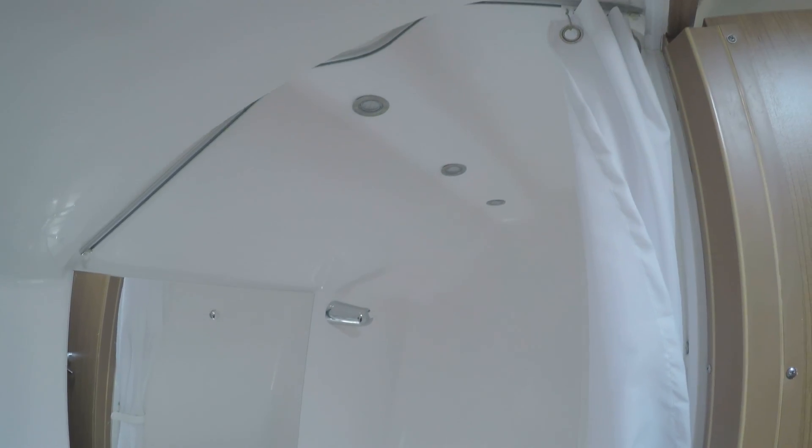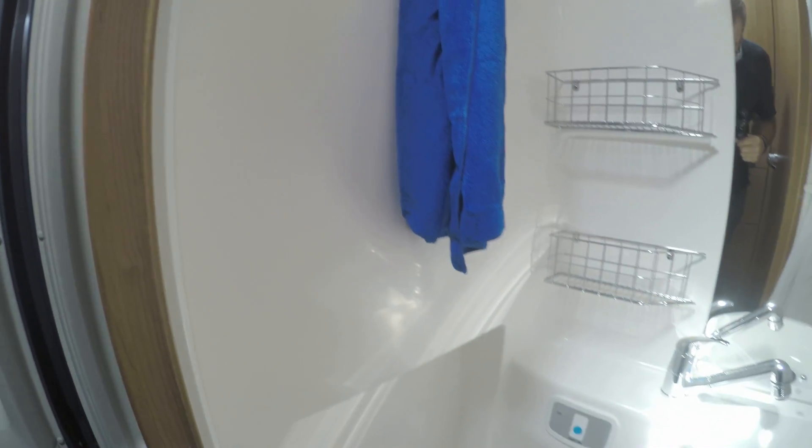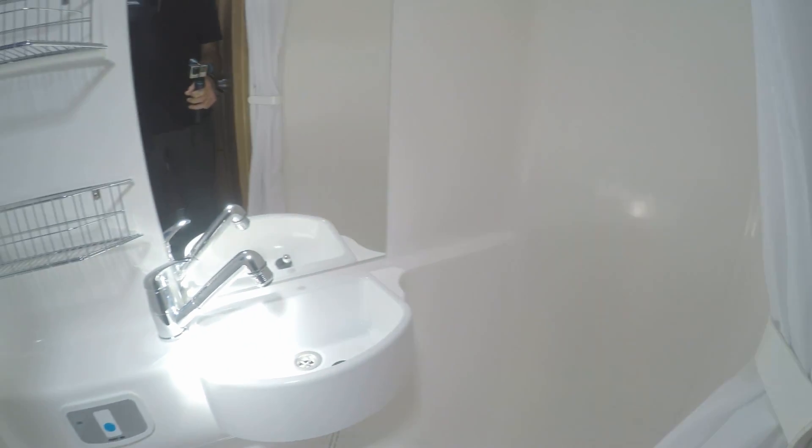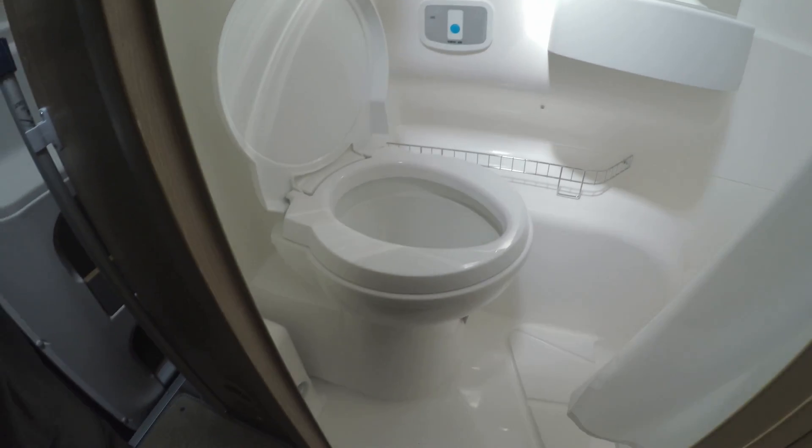And then we've got the toilet — you open this door and it shuts across there, so it gives you a nice private room. And then this is the bathroom which is all in one. A lot of these vans have got sections in them so they can tend to leak after a while, but this one is all moulded in one piece. So the shower's there, a nice little sink, and you've got your toilet here which is a chemical toilet.